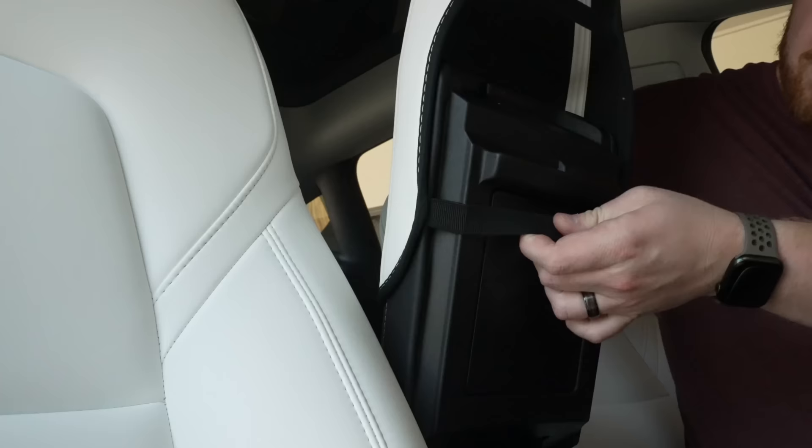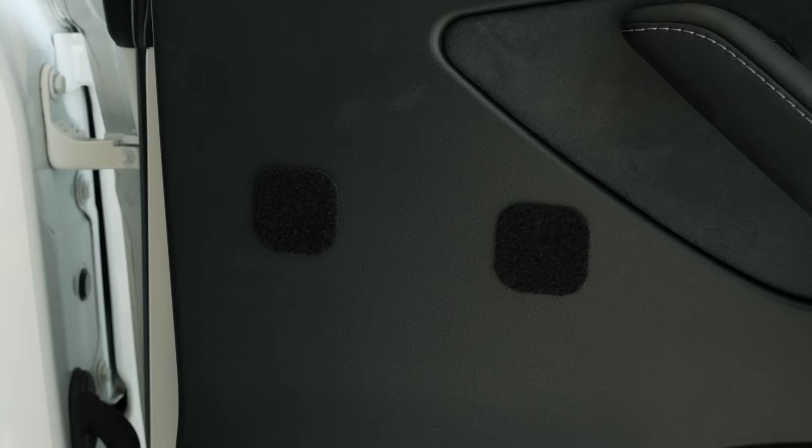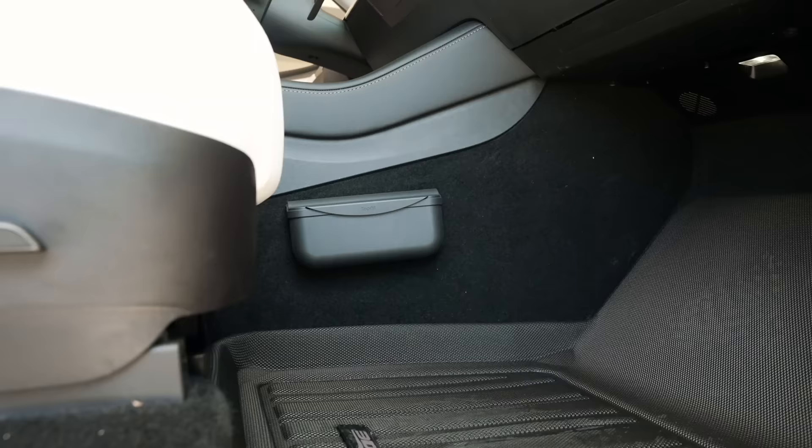For sunglasses, Tesla doesn't include a good solution. My current favorite is this pretty simple sunglasses holder that velcros. You can velcro it to any of the carpeted areas of the Model 3 or Y, or use the included adhesive strips to attach it anywhere else. It's simple, easy to use, and effective, allowing you to store your sunglasses close but still out of sight.